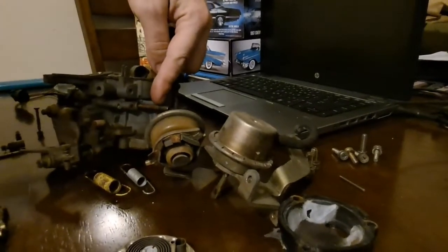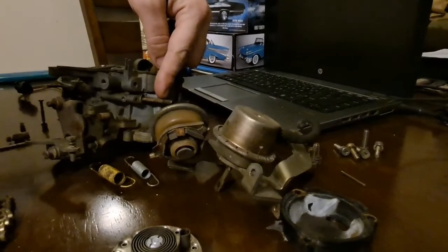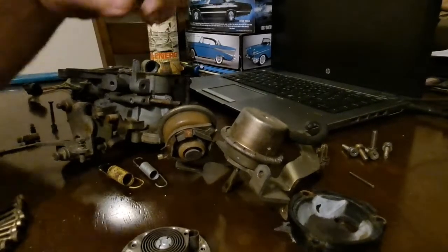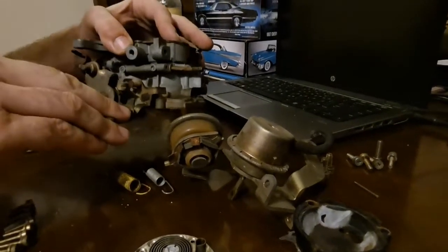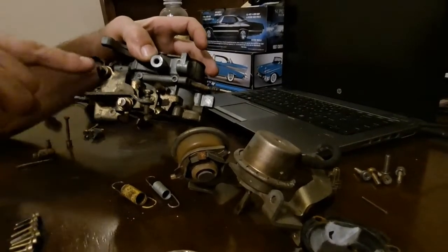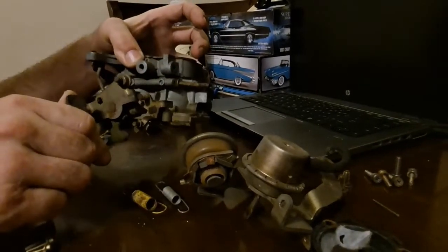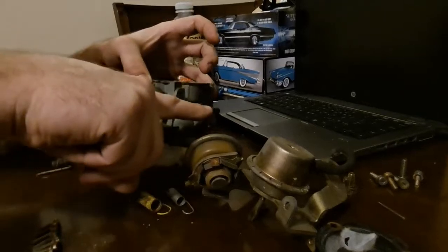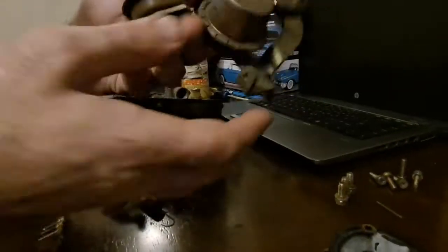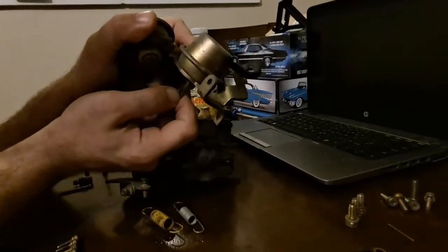It operates off of that vacuum pipe right there, and it gets vacuum off of here. This is above the throttle plate, so this is timed vacuum. When you crack the throttle open ever so slightly, instead of pulling vacuum down here, it now pulls vacuum above the throttle blades. And when you go full throttle, this vacuum port right here pulls vacuum on this, opening up your secondaries.